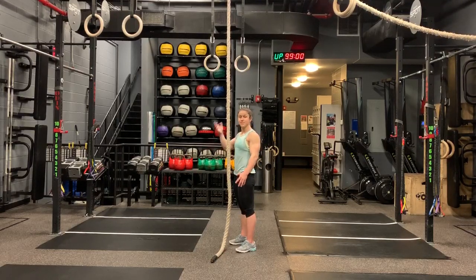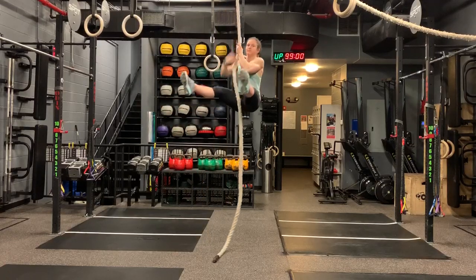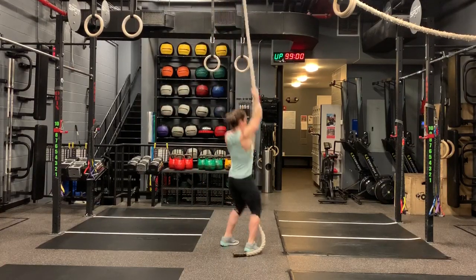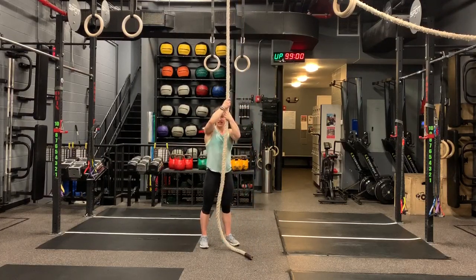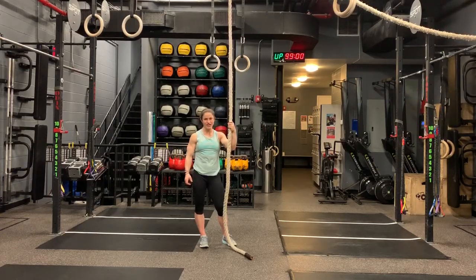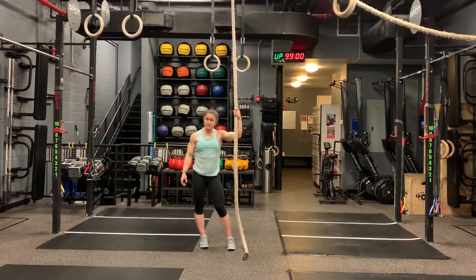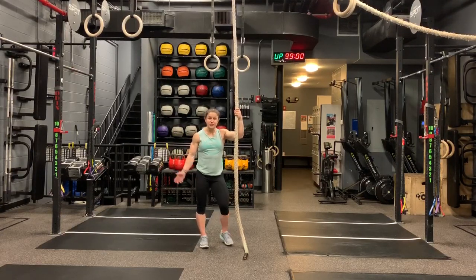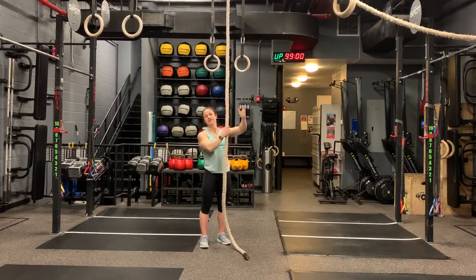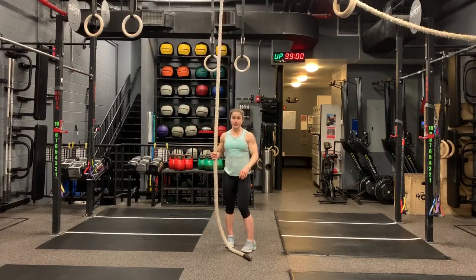For the first variation, we're going to start standing, lift those legs up, and climb straight from there — holding onto the rope just above your head, lift those legs up and climb. As I'm doing these, I like taking small steps and just continuing to move my hands. I do have really short arms, so if you have longer arms you might reach a bit farther, but I prefer keeping constant tension on my biceps as I climb so I can move a little faster rather than doing a long reach and pausing.